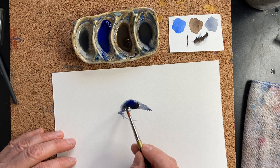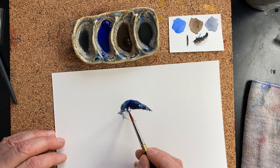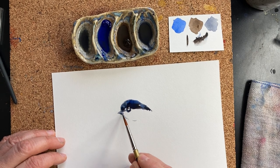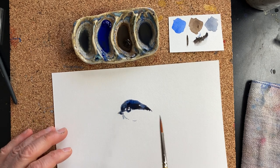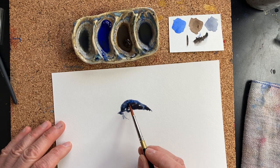I like to mix on the page. I mixed a little bit on the palette just to have my drawing color, but if I mix on the page I have better separation of the blue and the brown — it's just more interesting.